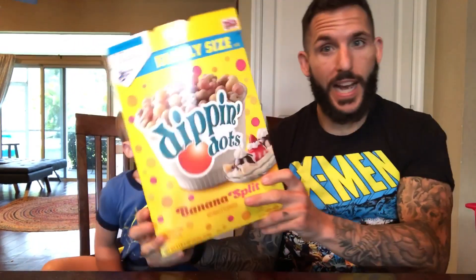What's up you CLBs? It's Fun Size Review time with my Fun Size Human. It's Banana Split Dippin' Dots.